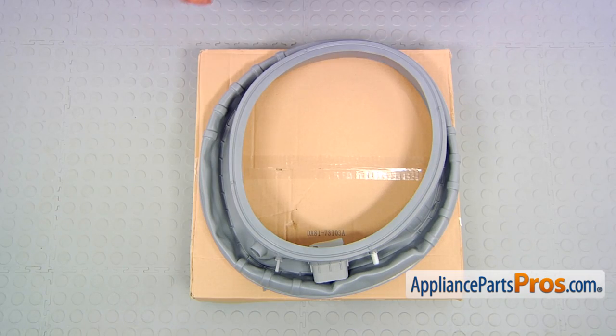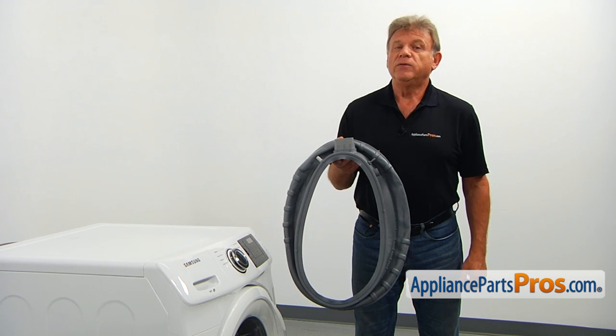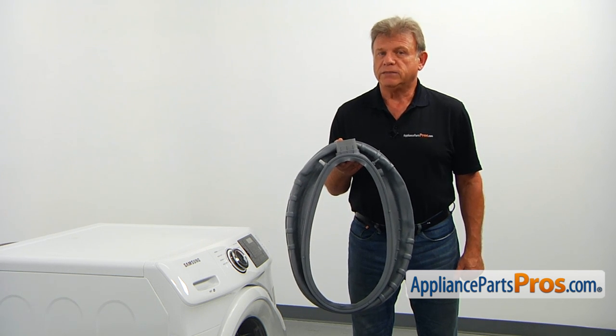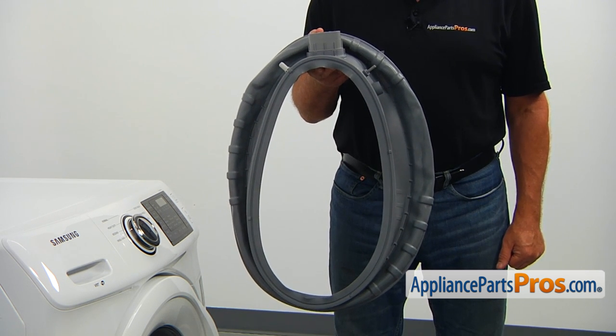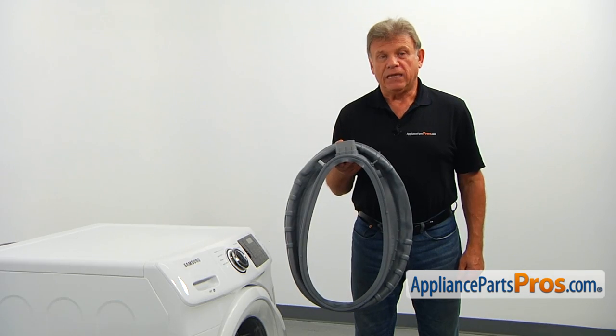When you open up the package, you're going to get a new door boot seal. The door boot seal flexibly connects the washer outer tub to the washer front panel, preventing water leaks. The main reason why the door boot seal would need to be replaced is if it's damaged by foreign objects left in the pockets, and as a result, starts leaking.